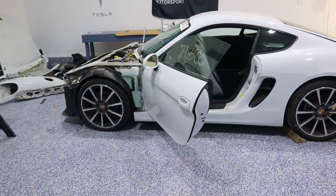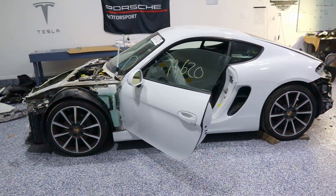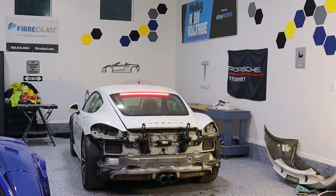It is time to get this on a lift, so I'm going to back it out — this might be the last time it moves under gas power.